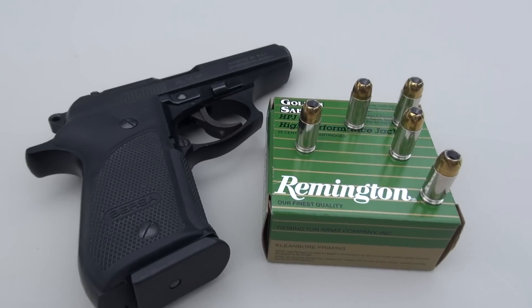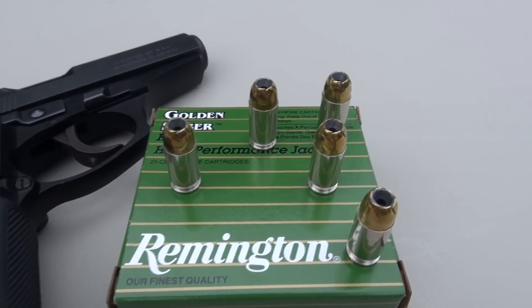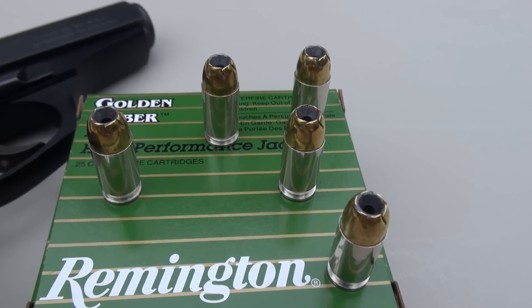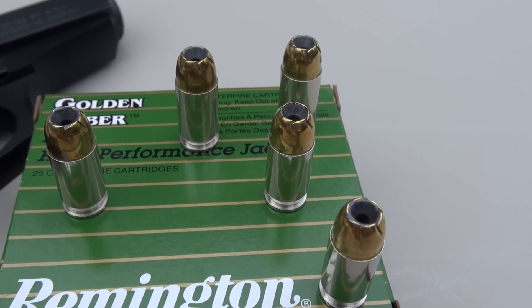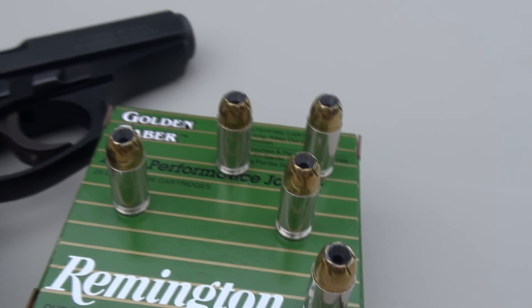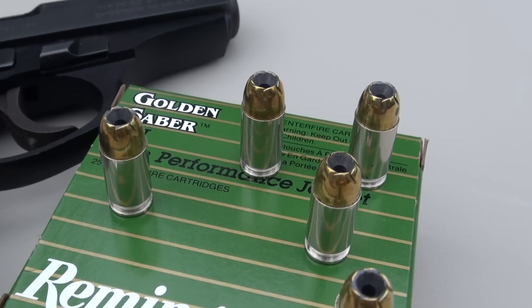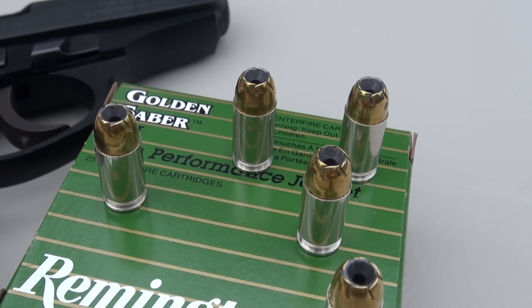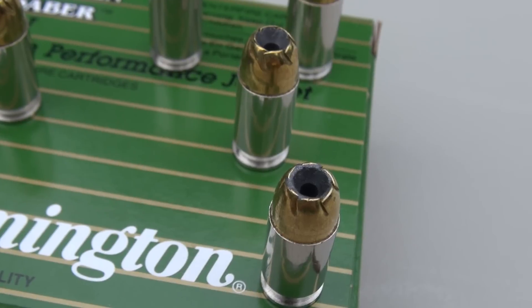Remington's bid for your 380 JHP business is a heavy-for-caliber option. The other 380 loads I'm seeing out there are in the 90 to 95 grain range, so 102 is definitely a little bit higher than those others. When you look at the various gun forums and folks who are choosing this for their 380 carry, they like the possibility of better penetration with the heavier loads.